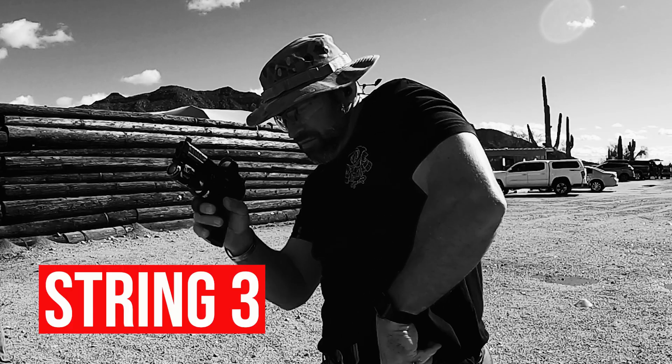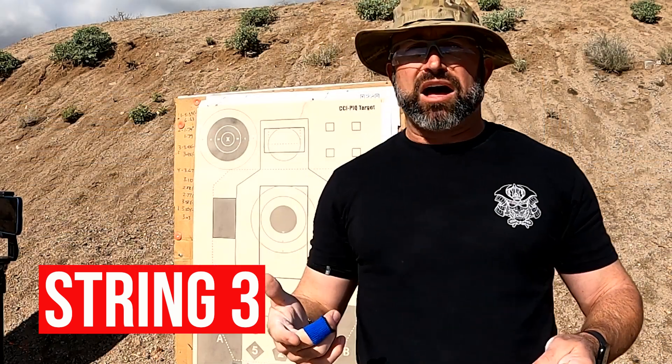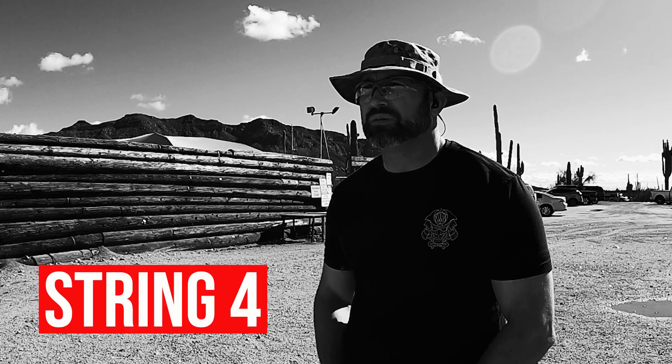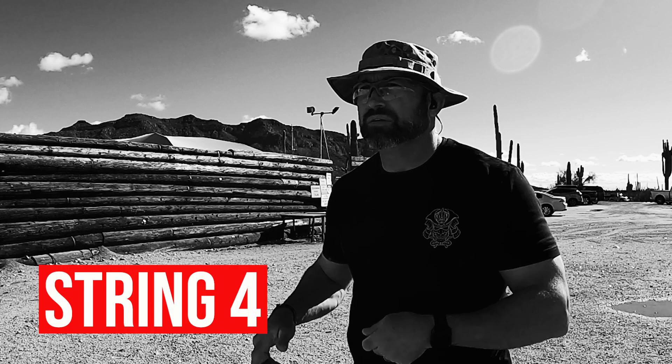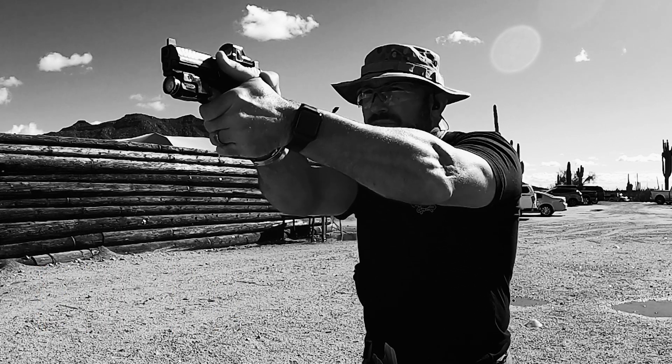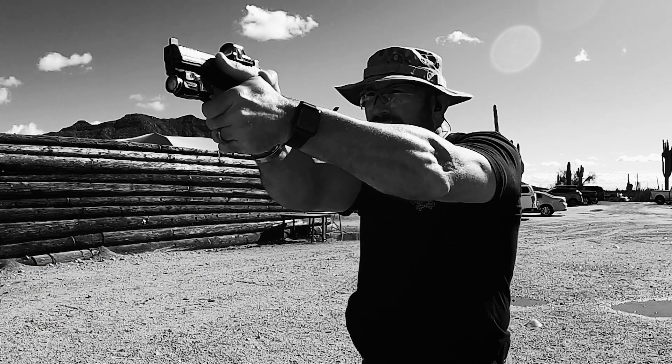You record your time at each stage. The third string: draw, fire five rounds, reload from slide lock, and fire five more rounds — a total of 10 rounds on the third string. My gun is set at 15 rounds, so I'll do five, five, then reload and do five more. The last string: draw and fire four rounds at the body, then one round at the face circle — still five rounds, but four and one. Total of 25 shots.